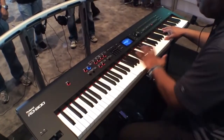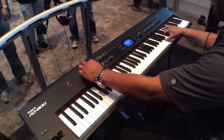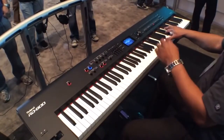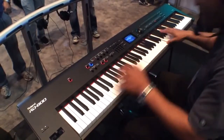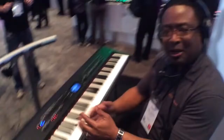How about some organ? And with the tone color here, all the drawbars can come out. The RD-800 — thank you so much for listening.